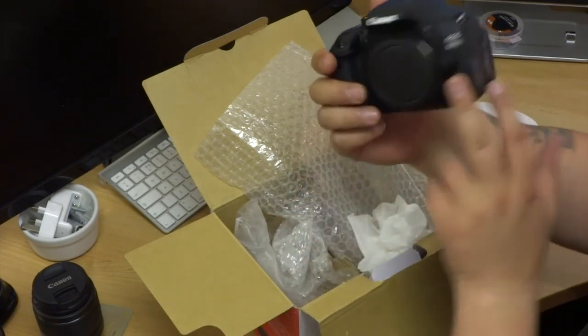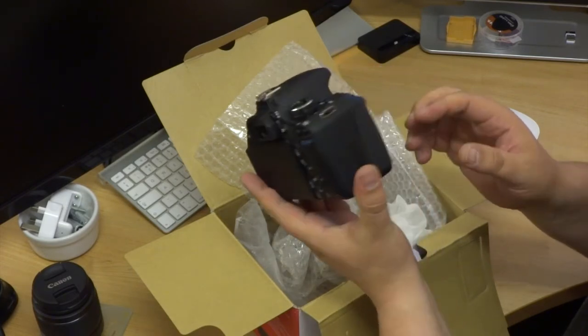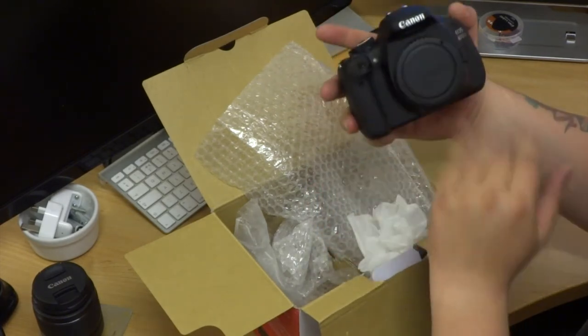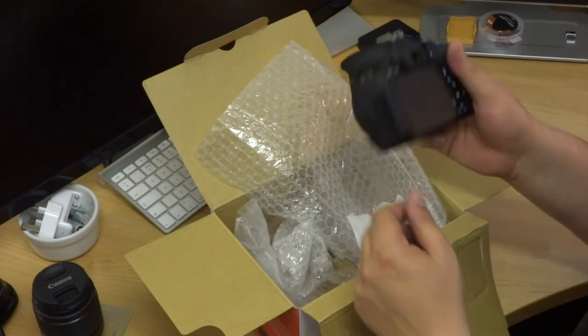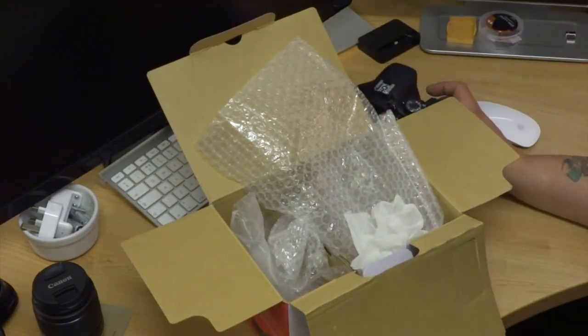Like I say, I have never used a DSLR before, but we will have a wee look and see how we got on with it. Look out for my next video — it should be coming soon. Thanks for watching.